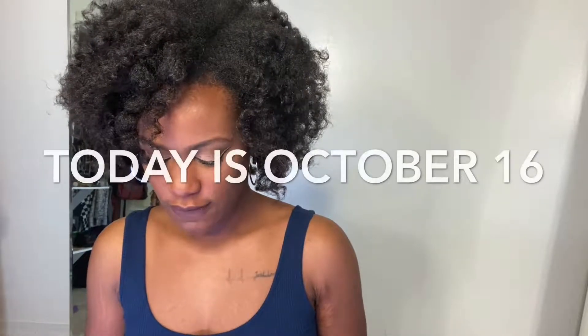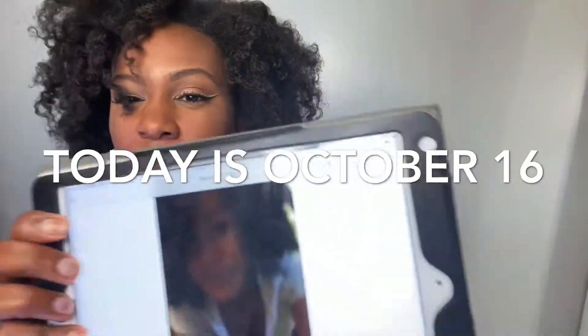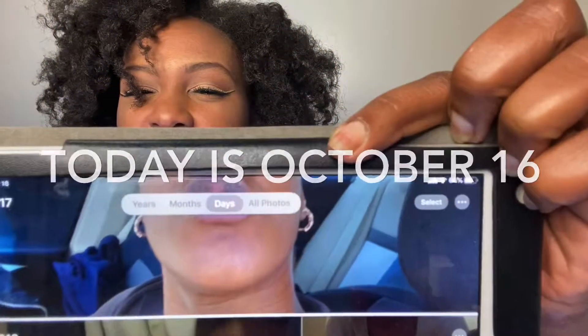Let me just show you this video of my hair. This was December 7th. Look at my hair. Do you see my hair? Oh my gosh.